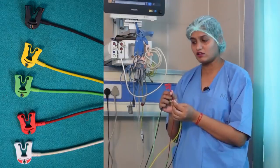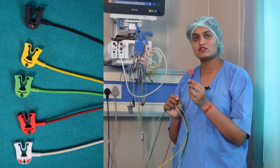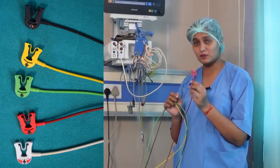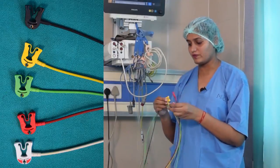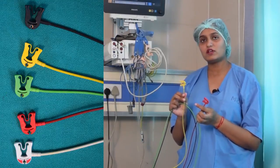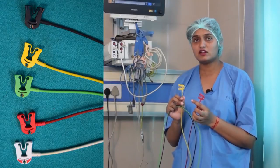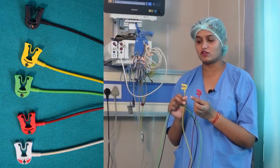This is the right wire, which is to be placed on the right arm, or we can say onto the second intercostal space on the right side of the sternum. This is the second wire, which is yellow colored, and we have to place it on the left arm, or we can remember it as to be placed on the second intercostal space onto the left side of the sternum.